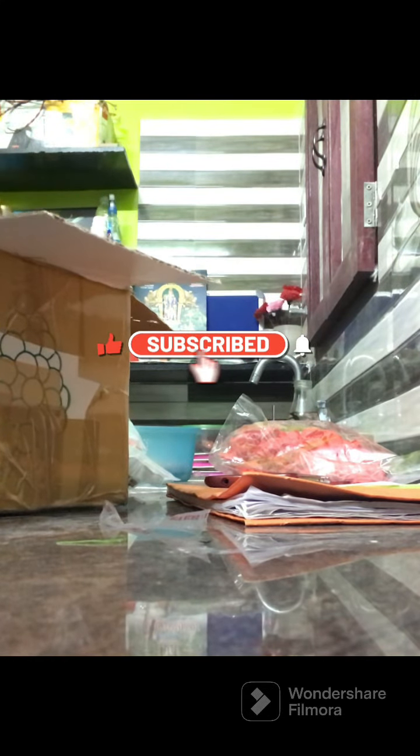If you look at this order, you will see who received the product. We will update you in the future video. Definitely subscribe and support our channel. If you have any handmade products, you can use UT Creation.